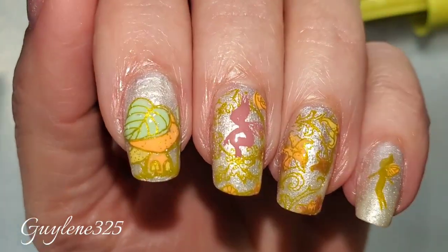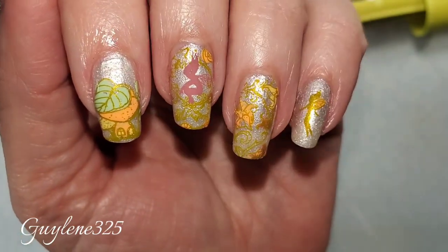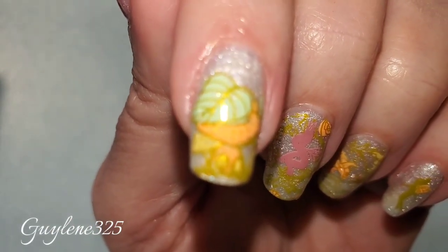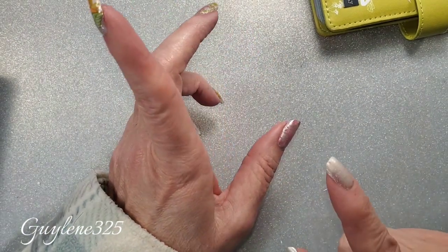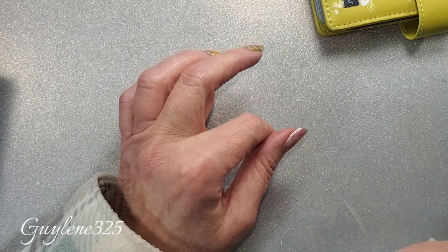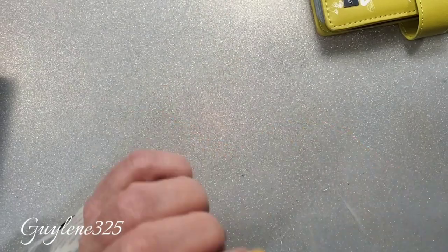What do you guys think? I wish I would have used a darker color for the outline, but I think it's cute — I really like that one the best. They're really cute. Thank you guys so much for joining me. Stay tuned — I'm going to give you a little talking to about the giveaway and show you the shirts I bought.